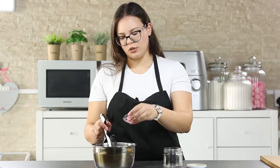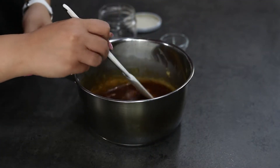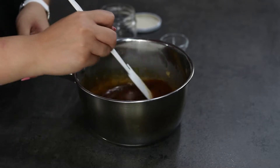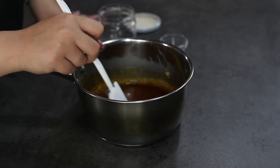Now that your caramel is ready, you can add your salt and mix until incorporated. If you like a more salty caramel you can add more salt, or less if you like it less salty.